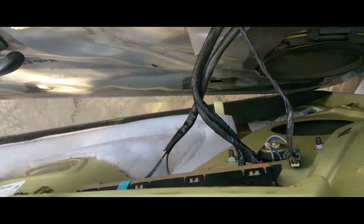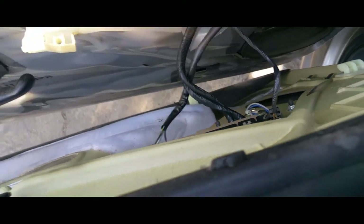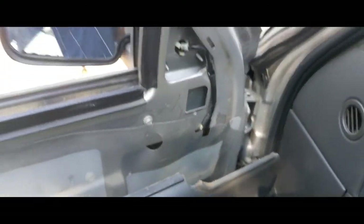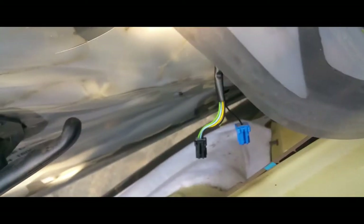The panel comes right off. Now you just want to disconnect everything, or simply disconnect your mirror without having to disconnect everything else. I'm just going to disconnect the mirror. All I did was follow the wire and disconnect the ones that were connected.